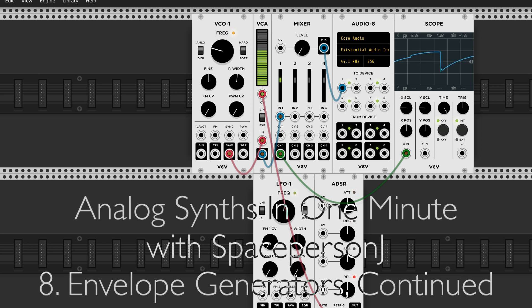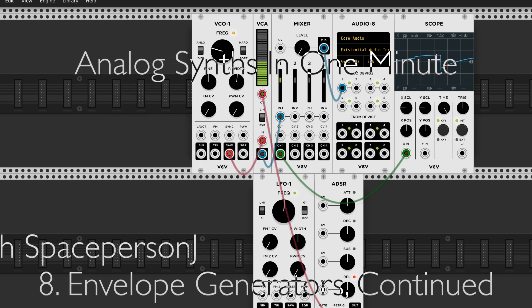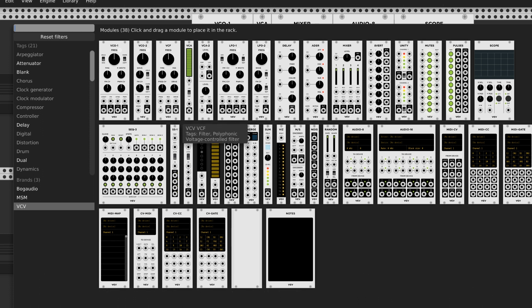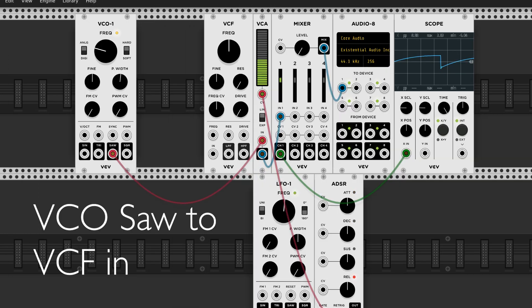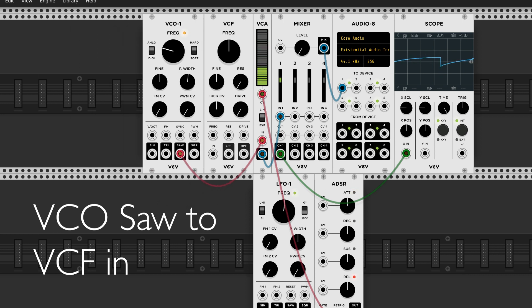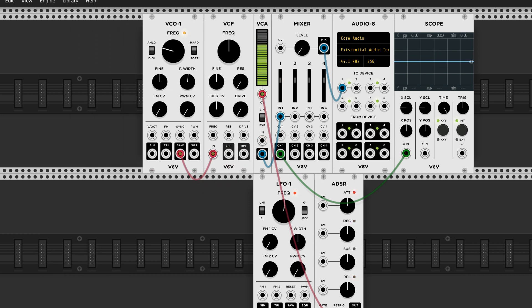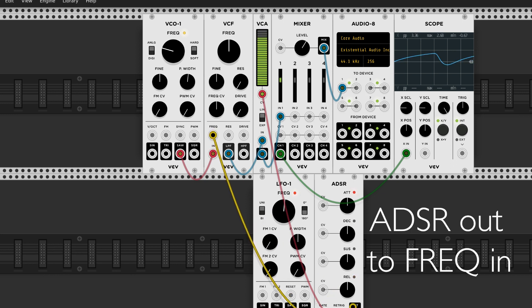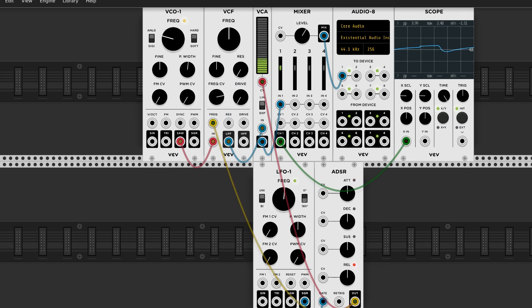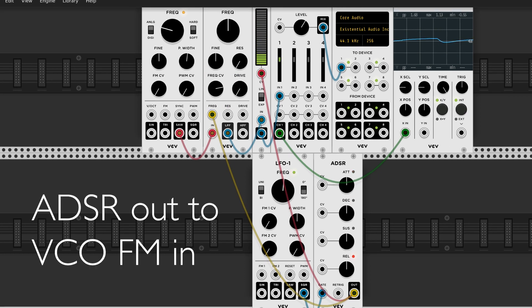Just like any voltage signal, envelopes can control any module parameter. Here I'm adding a filter. And now I'm also modulating the oscillator frequency.